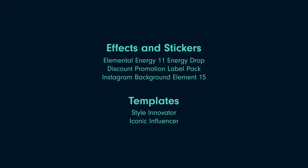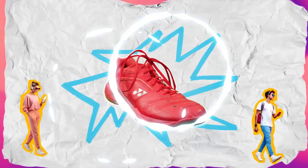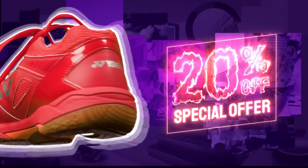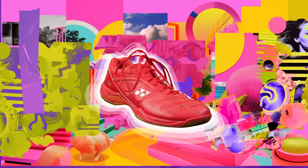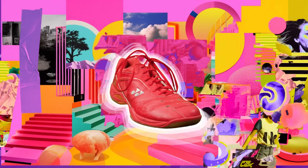Here is a list of effects that I have used for my video, and this is what it looks like. Which ones are you going to try in your next video? Let us know in the comments below. Don't forget to like, subscribe, and comment for more videos on our channel. Keep creating, and I'll see you next time.